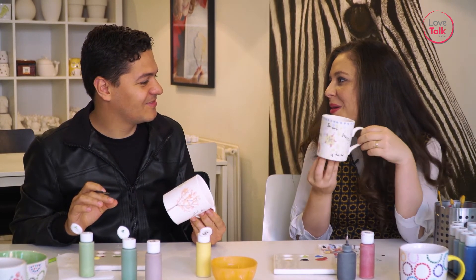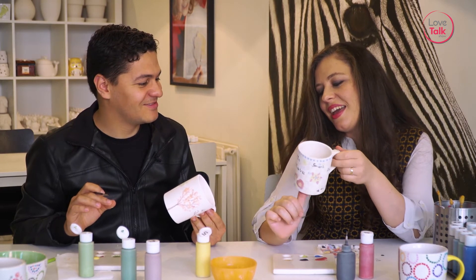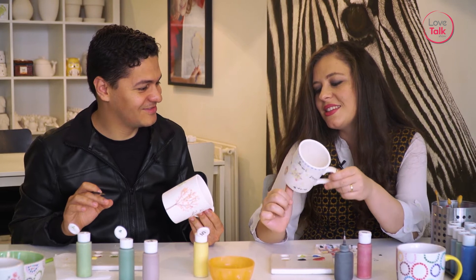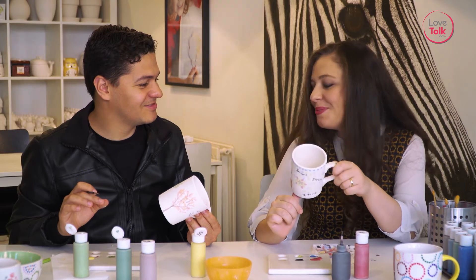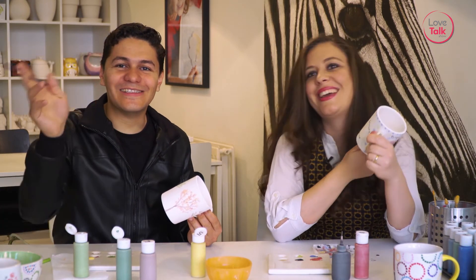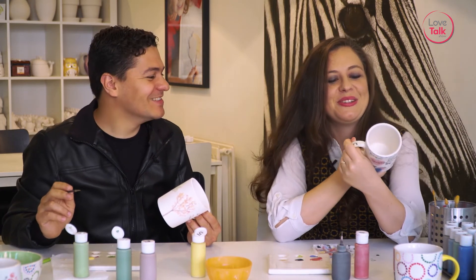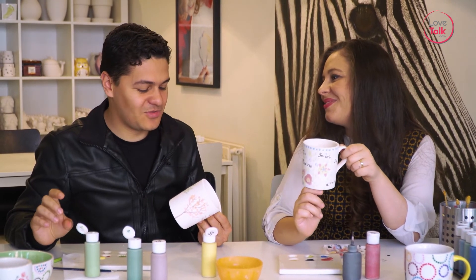Whenever you drink from it, you remember me. You know I have a very bubbly character, so here I have written a little bit of things that represent you. I said 'to my love,' and I said that I love you even more every day. It says you're brave, sweet, loving and caring. You're smart and strong. I included the date, so whenever you drink from it, you're going to remember all the things that I admire about you.